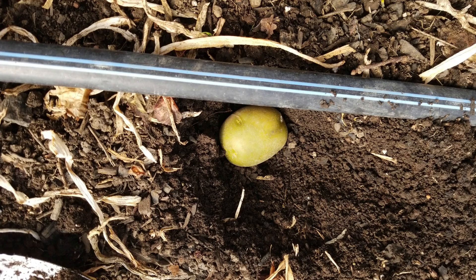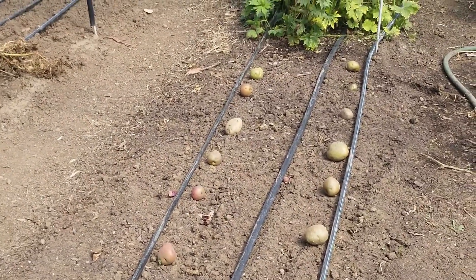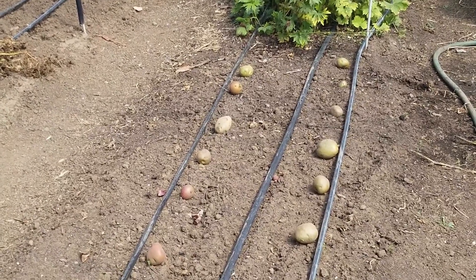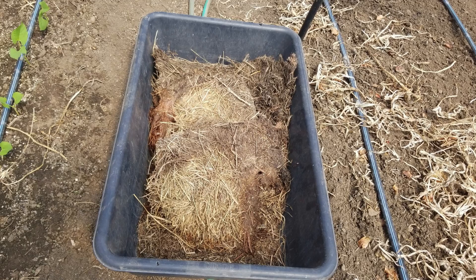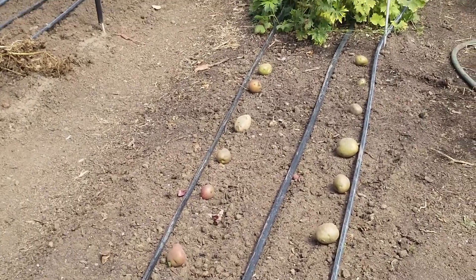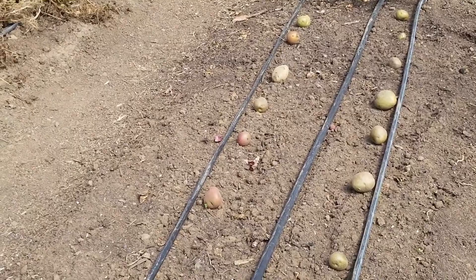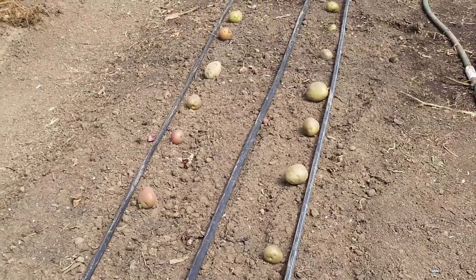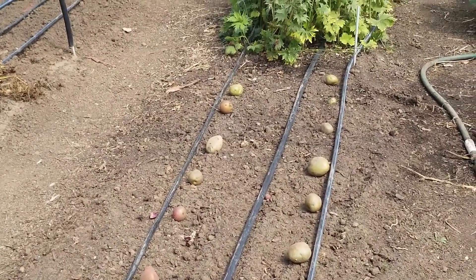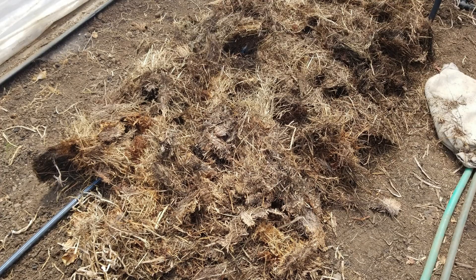You'll notice the potatoes are laying on the surface of the soil. What we're going to do is scratch them in about an inch below the surface, then put over the top about one to two inches of rotted hay — it's actually grass hay, not straw. Once they get up to about three or four inches, I'll put more hay in. So I get two benefits: some spuds, and I'm adding organic material back into the bed for next year.